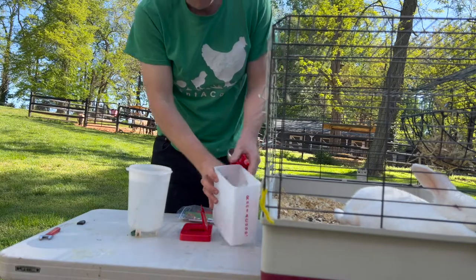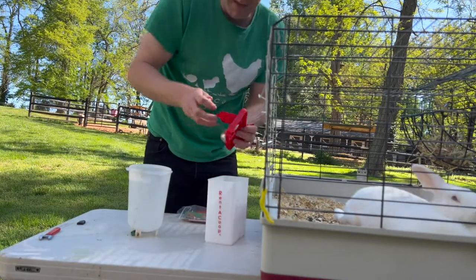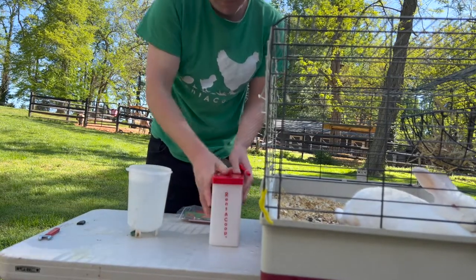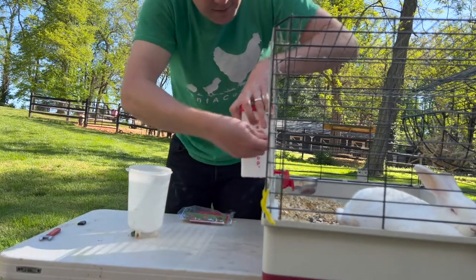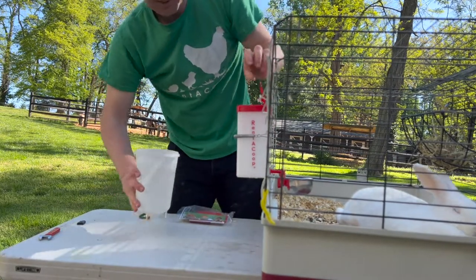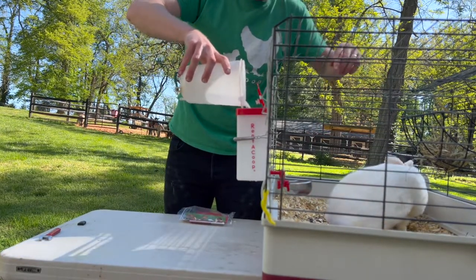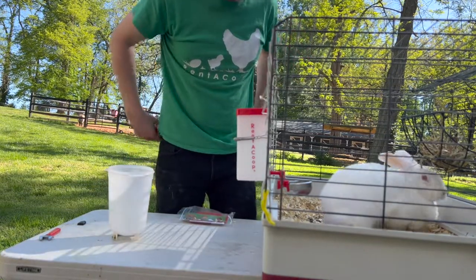Give it a nice cleaning and then you can reattach it the same way as before. Take the plug out, put it in its little storage area, snap the lid back on, screw the cup back in, and put the spring clip back on. Fill it back up with some nice clean water. You can see the cup will fill with water and then it'll stop.